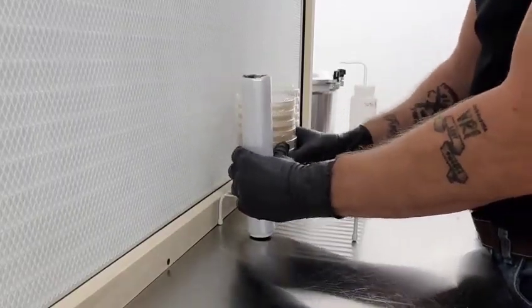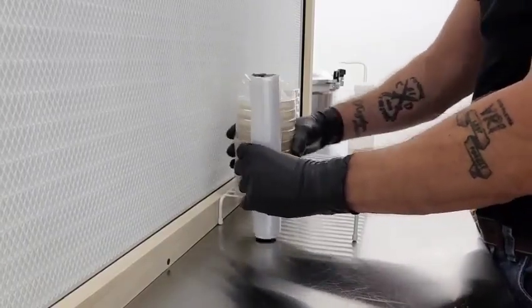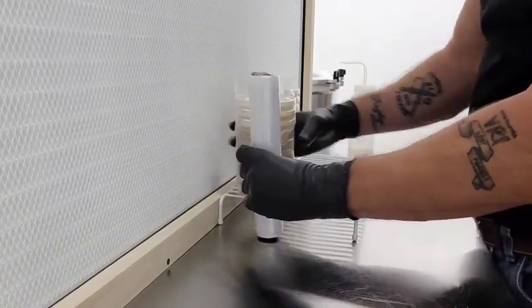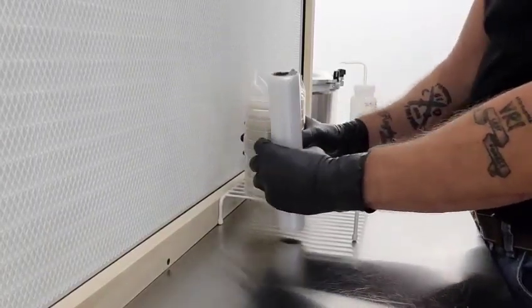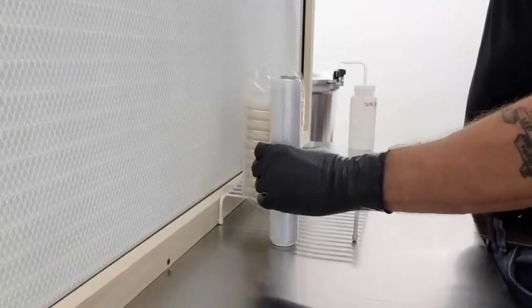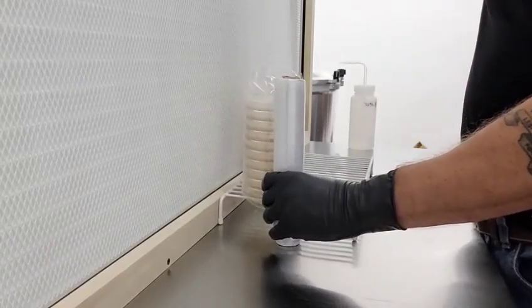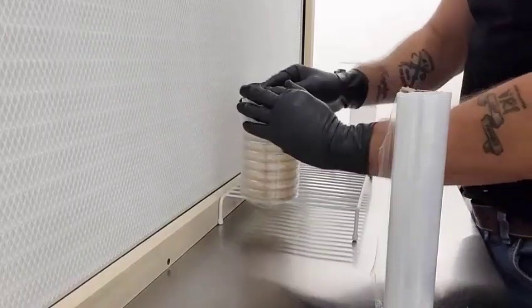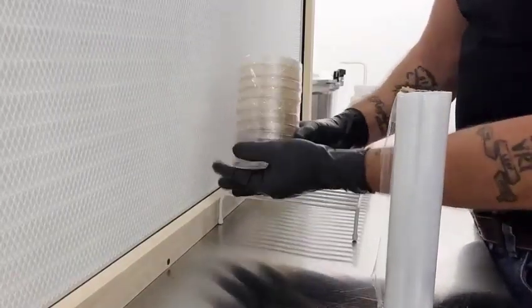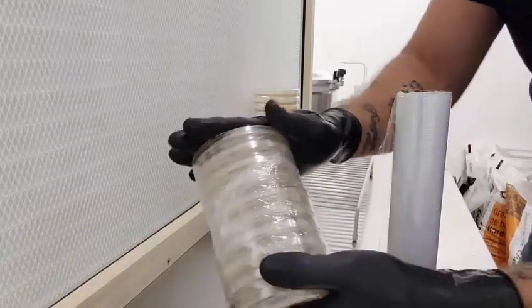Keep the Saran taut as you spin. There you go. Pull down the top, pull it under the bottom, and as you can see, it's wrapped up nicely for future use.